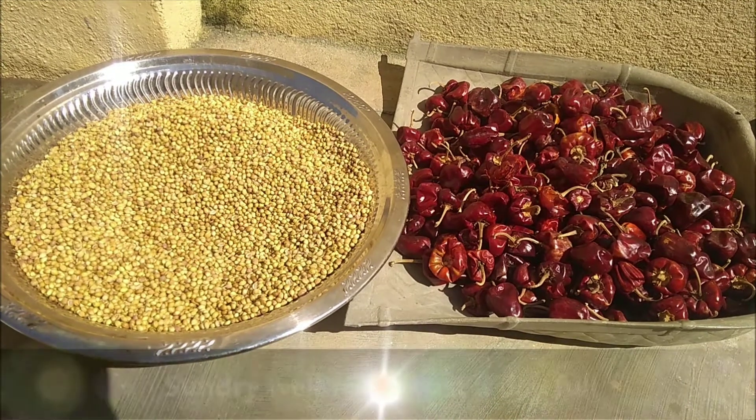Hello, my name is Purnima Sundar Kumar. Welcome to Cooking My Passion, Tamil. In our channel, we are going to cook for you.